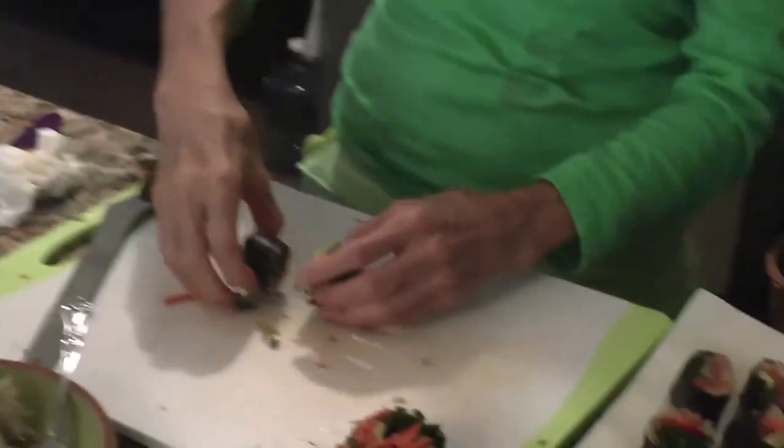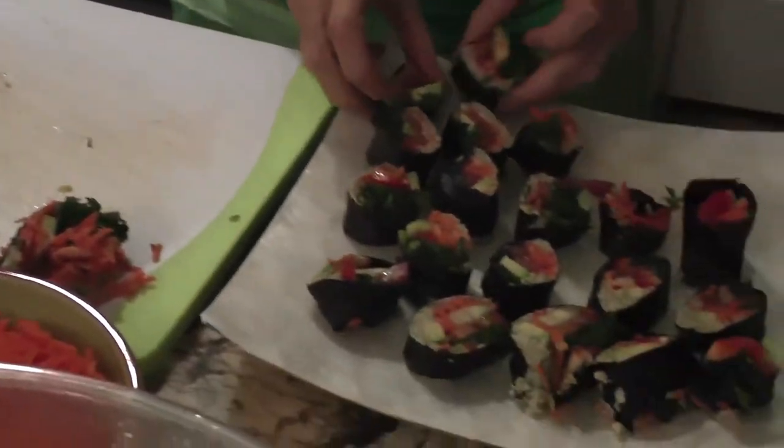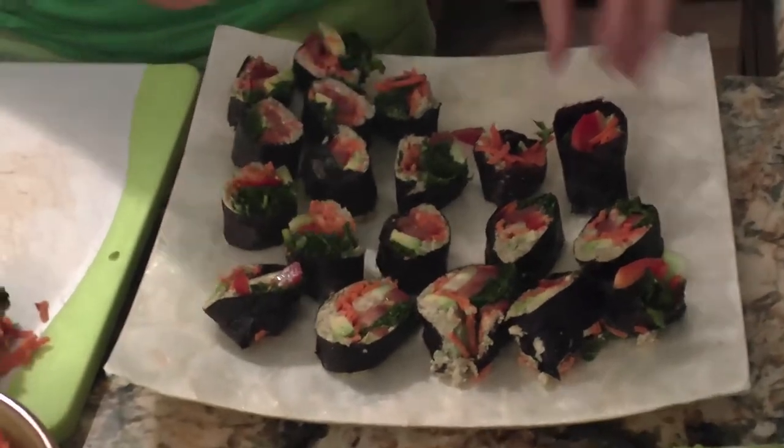Oh, that's so good! Oh, they're so cute. They're so cute!